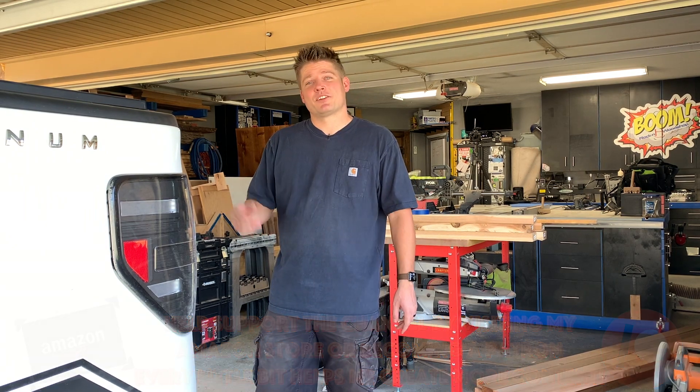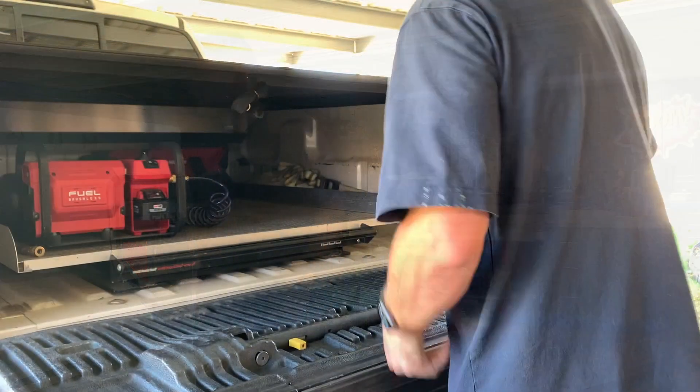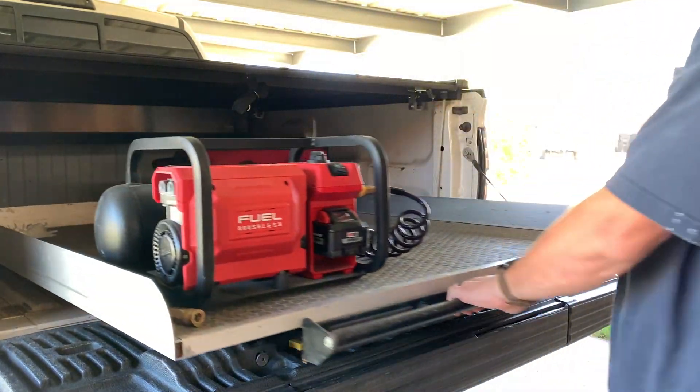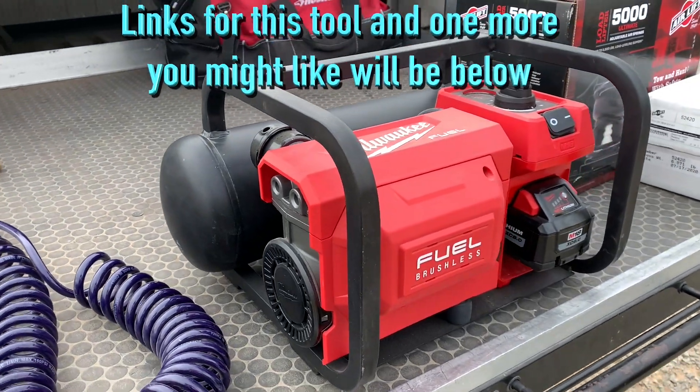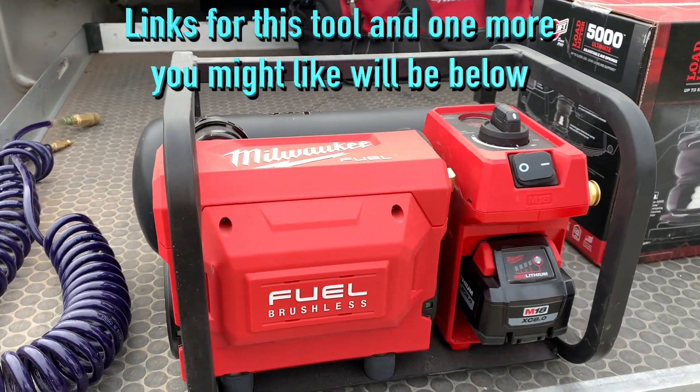Now let me show you the tool that I plan on using in this video. This is an 18-volt battery operated two gallon Milwaukee fuel brushless air compressor.